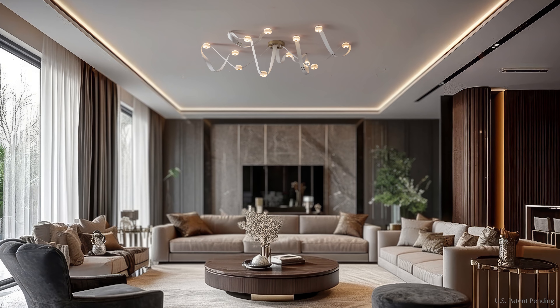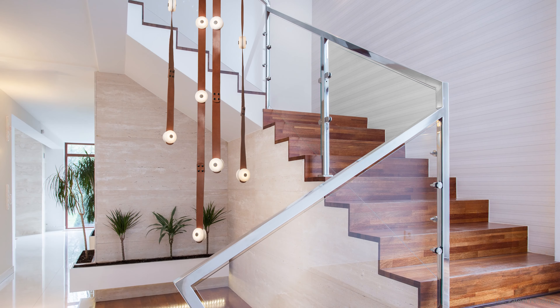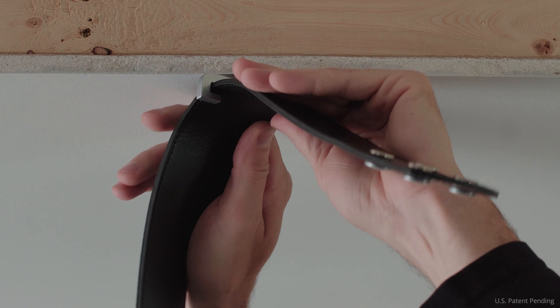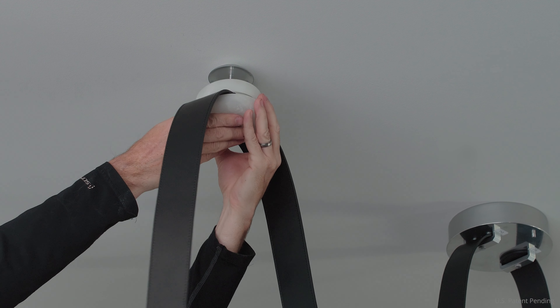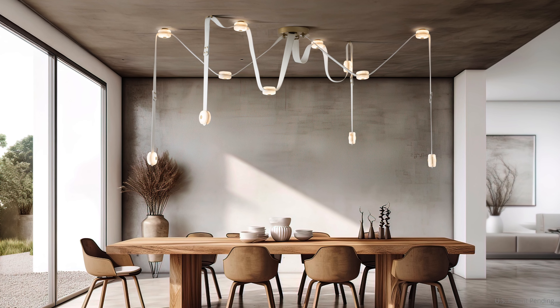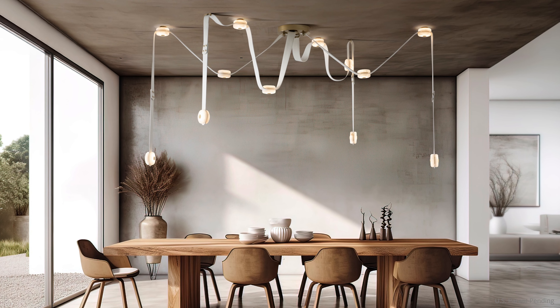The snap system is both modular and scalable, giving it unmatched versatility. Hooks for mounting straps directly to the ceiling and mounting pucks for direct light-to-ceiling installation are included, allowing for endless configurations that can be customized for any space.